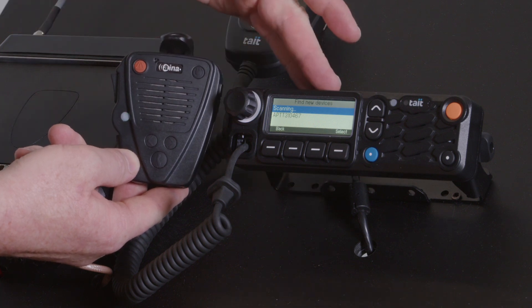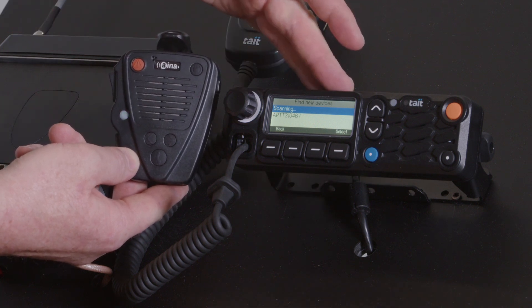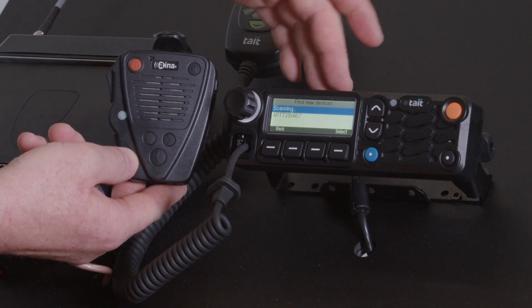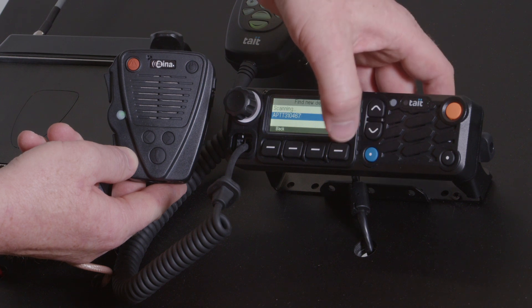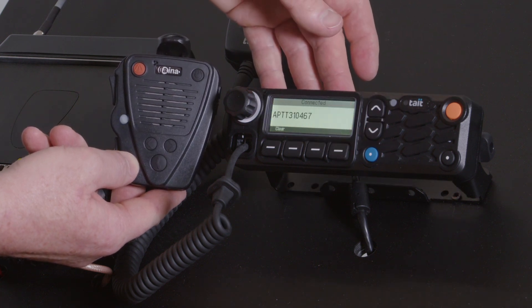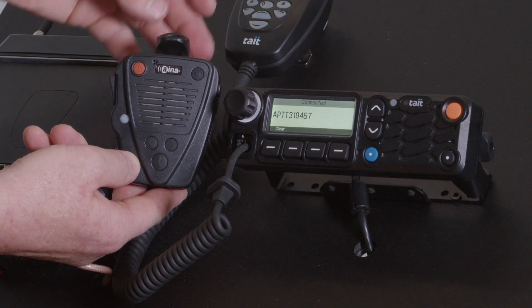Once it's entered scanning mode, the Bluetooth mobile will search for it and then you can select it from the menu. It's connected, and it gives that beep to indicate it's connected.